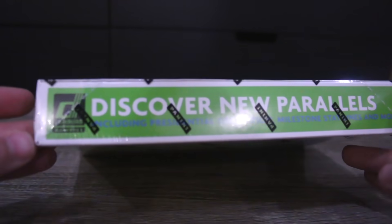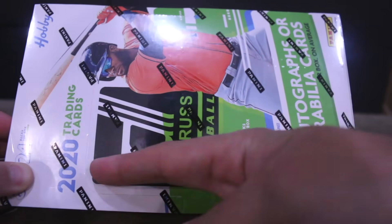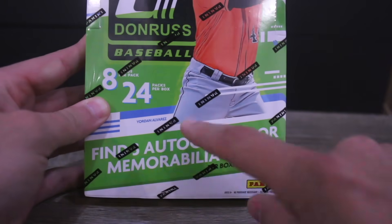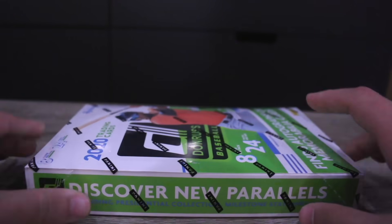What's going on everyone? We are back with an IRL pack and play. I got this Donruss Baseball 2012 baseball card box. This box does have autographs in it, so we are about to rip some baseball cards that are autographed out of this box.